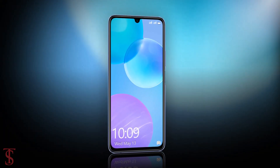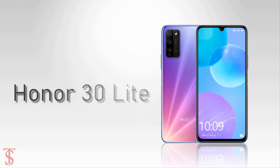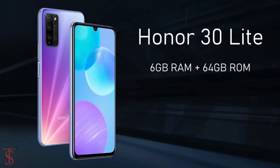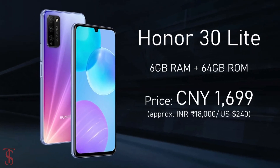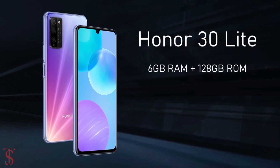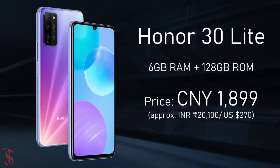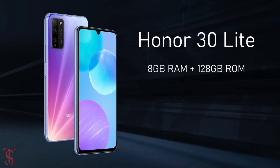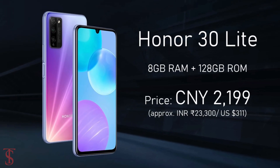Talking about the pricing and availability details, the Honor 30 Lite has been priced in China for the 6GB plus 64GB storage variant at 1699 Chinese Yuan, while the 6GB plus 128GB storage model is priced at 1899 Chinese Yuan, and the higher variant with 8GB plus 128GB storage is priced at 2199 Chinese Yuan.